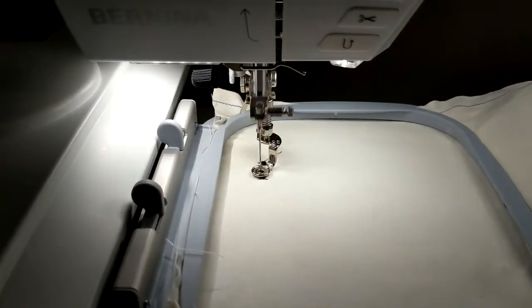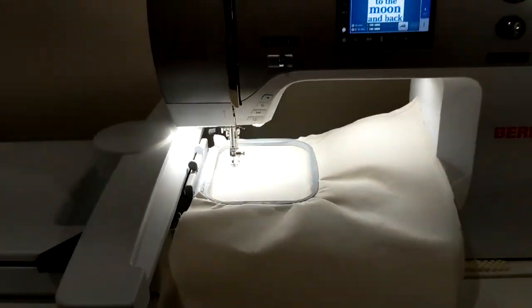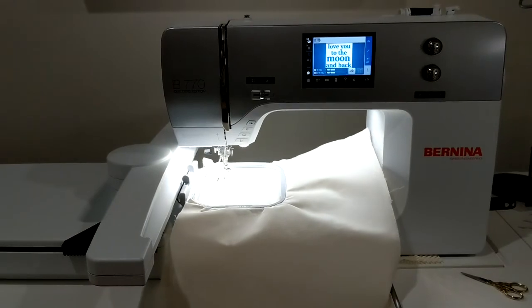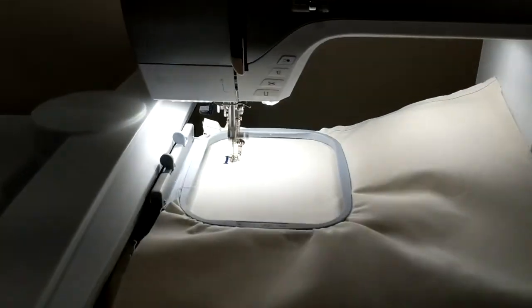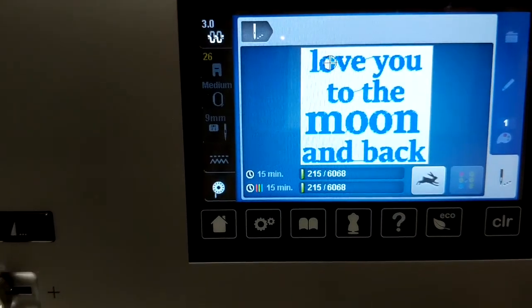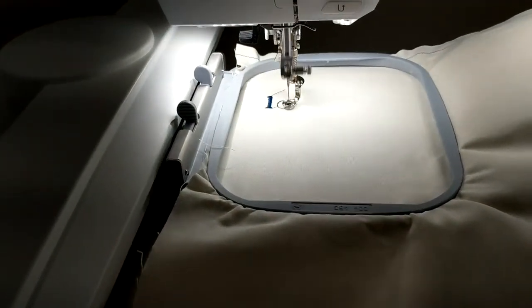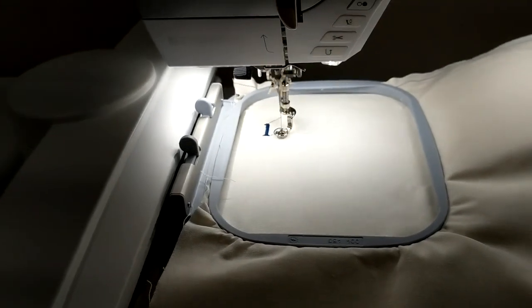I stopped it for just a second and trimmed off that tail. This is what it looks like — let me just back up so you can see. It actually says this program will take 15 minutes. It's a little noisy, which is fine.